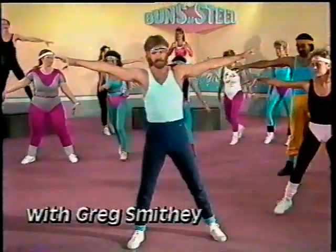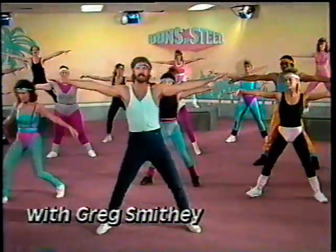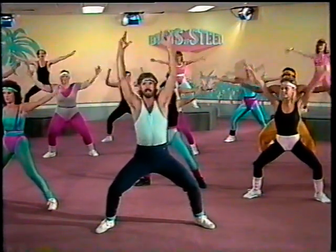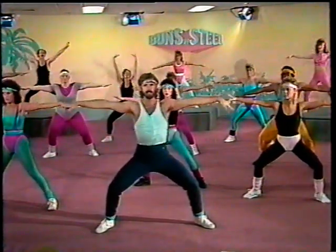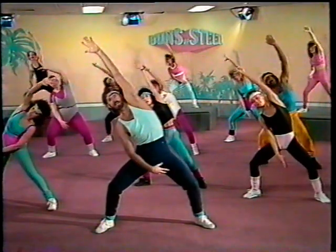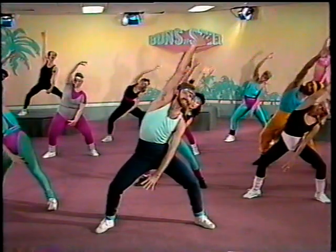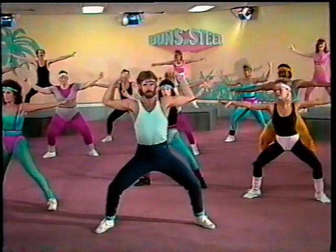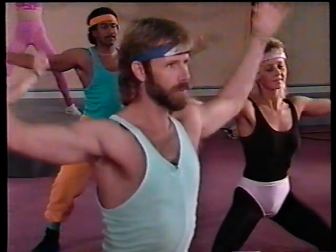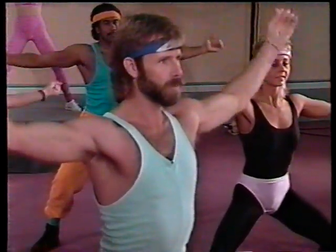Arms are straight out, legs are shoulder length apart, slightly bent, pelvis forward. Arms are straight up, straight to the side, to the front, and out. Stretch over and back to the other side, and straight out, bring it in, make a fist, work those arms. You're going to work the waist to warm up.